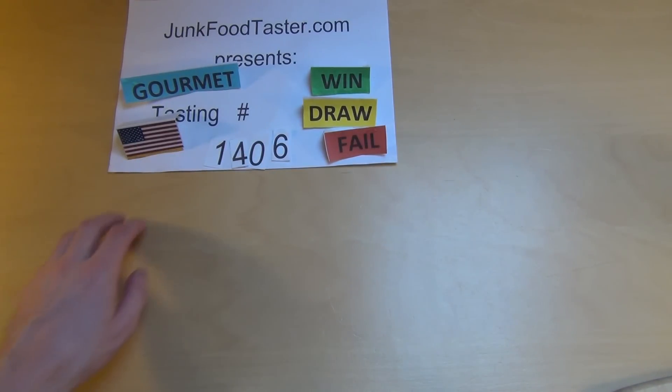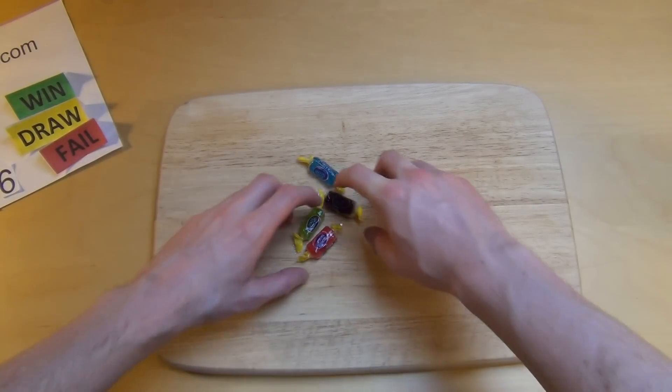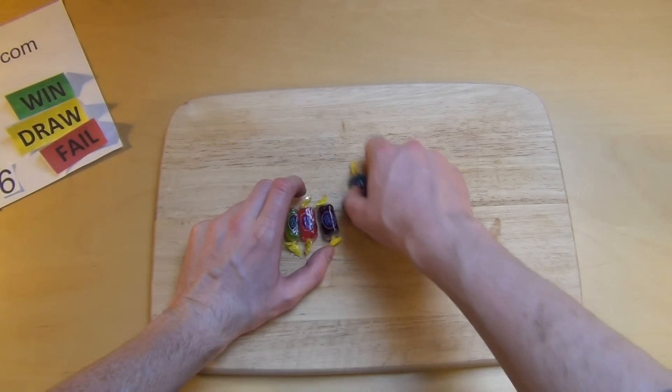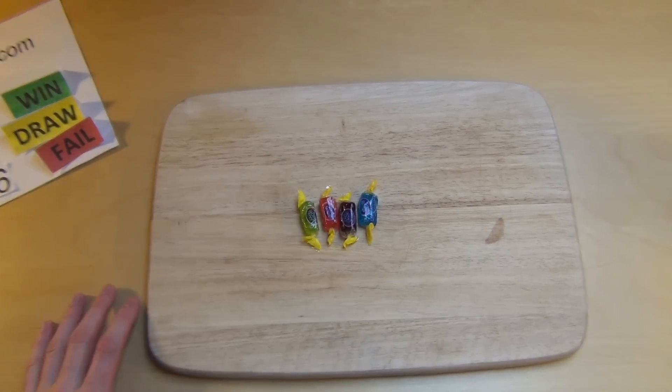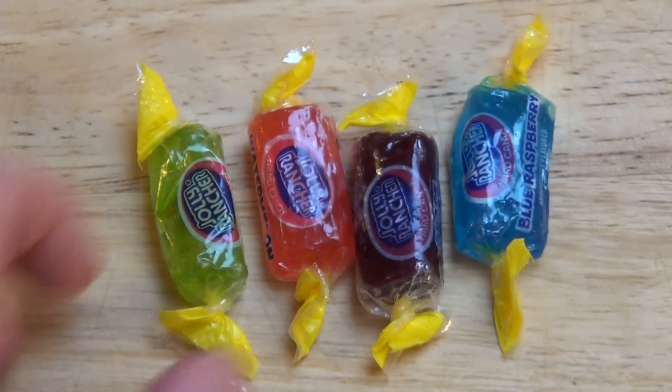Junkfoodtaster.com and now a Jolly Rancher review. So I've got four different Jolly Rancher candies here. Cost me 55 cents, but I have to import it — not available in Germany.